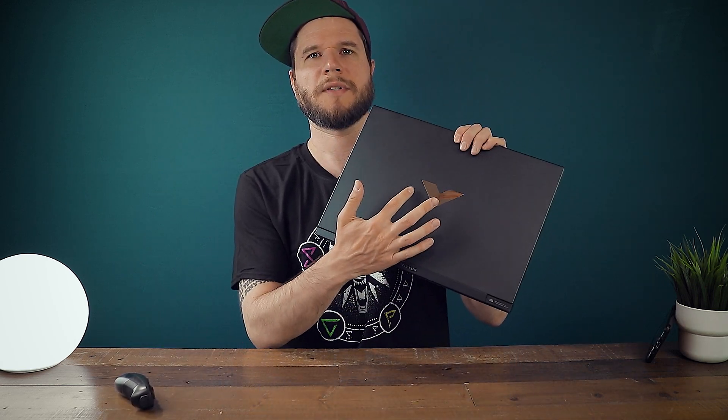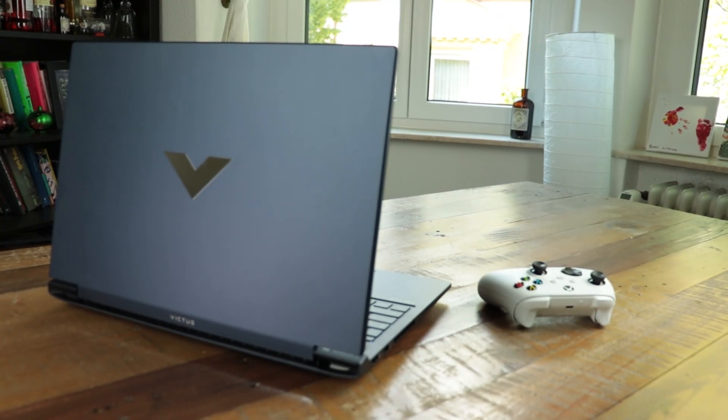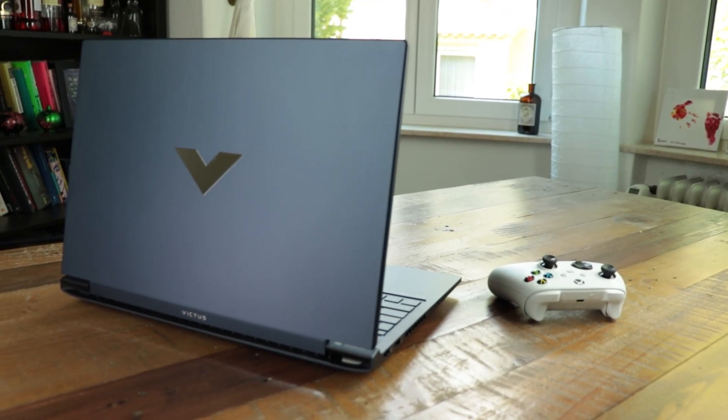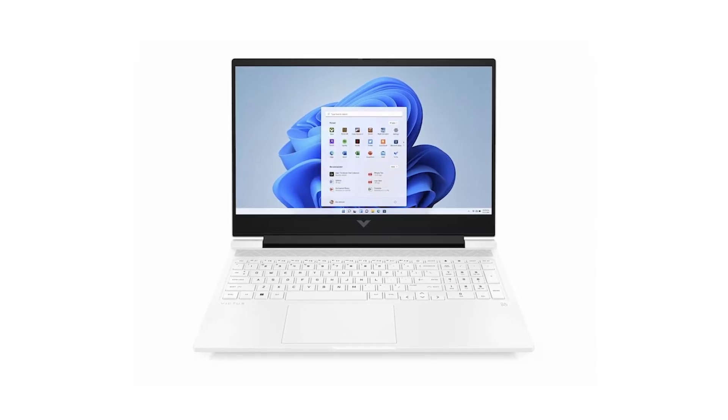The design is very subtle and slick with a stylish mirror-coated V in the middle of the top. This version has the dark bluish color. There are also gray-blackish versions, and in some countries there are even white versions as well.